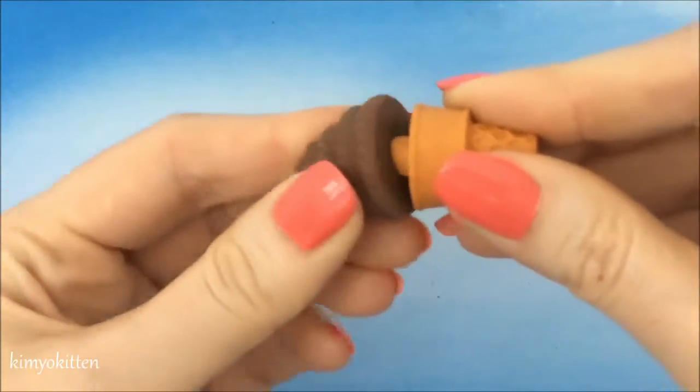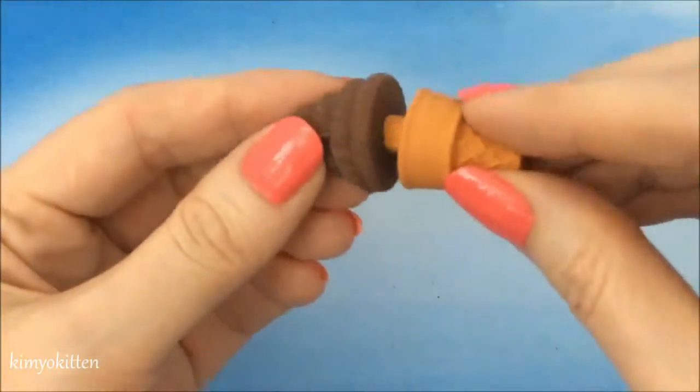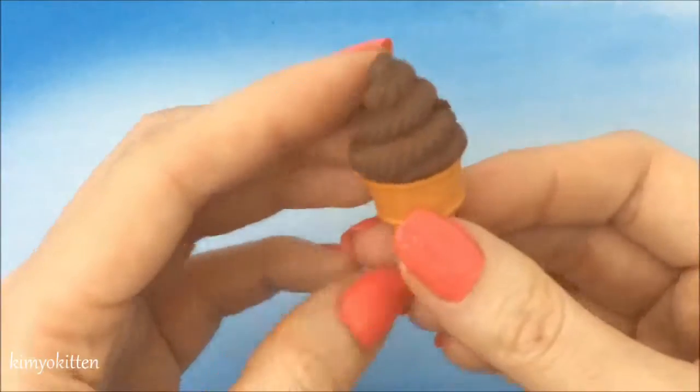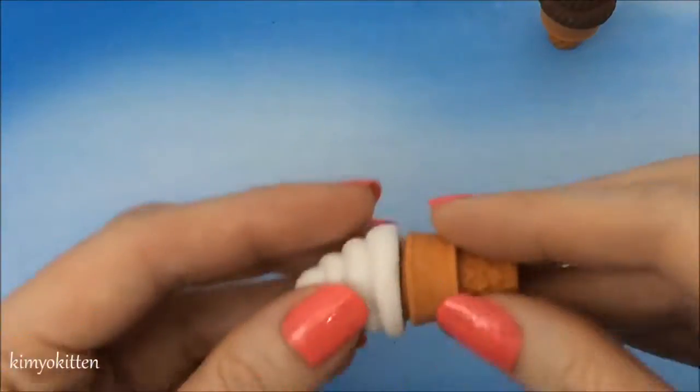It looks like we can open this part — here are the two parts, and both of them are erasers. I think this is too cute to use, and I think it'll be perfect for my dolls. Here's the vanilla one.